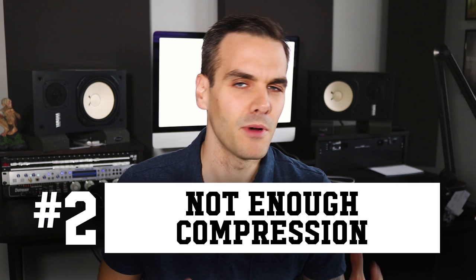This leads right into mistake number two: not using enough compression. You might have seen articles or tutorials that make compression sound like something evil you should only use if absolutely necessary — that couldn't be further from the truth. When you first start mixing, you use compression mostly for level control, to eliminate peaks and valleys. But as you get more experienced, compression is actually one of your best tools for creating energy, movement, and character.